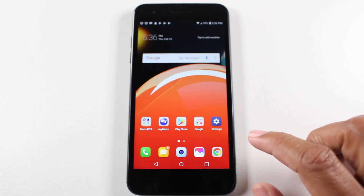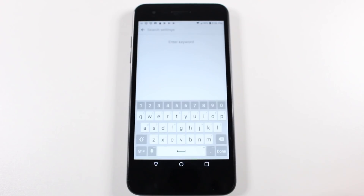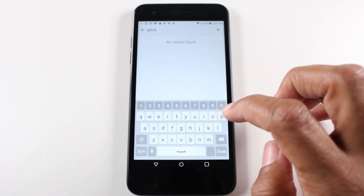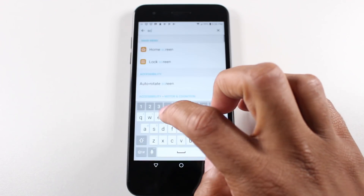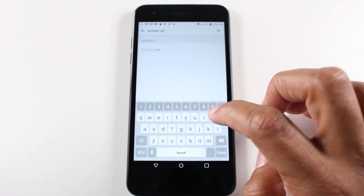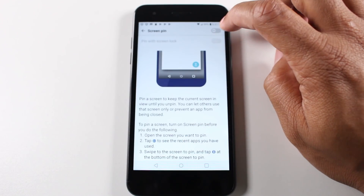To do this, go to settings, come to the upper right corner and click on the magnifying glass, and type in 'pin' — P-I-N — or 'pinning'. You may have to type in the whole thing. Screen pin — there we go. So screen pin, and we just want to turn this on.